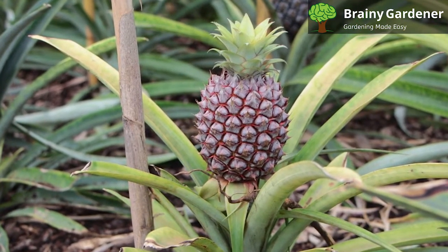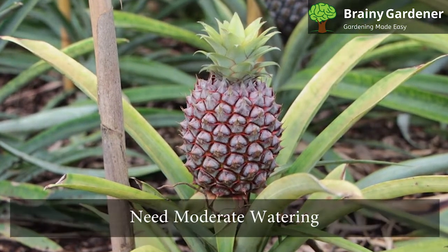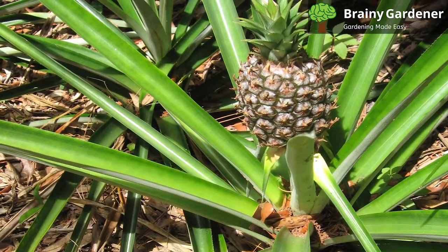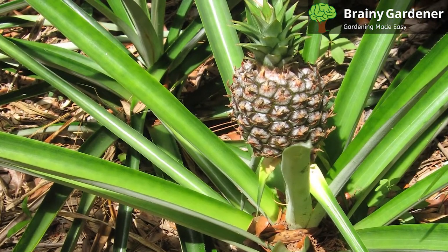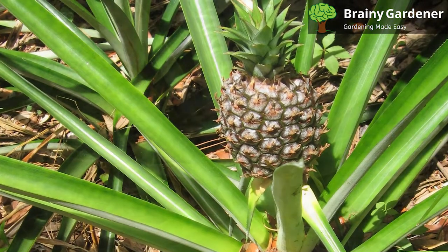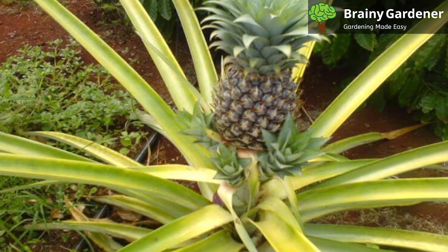It can also be grown outside, provided the temperature remains within acceptable ranges. These plants need moderate watering. Watering frequency varies depending on pot size, location, and time of year. Allow it to dry thoroughly between waterings. This plant needs more water when it is in the growth phase and less frequently when not actively growing.